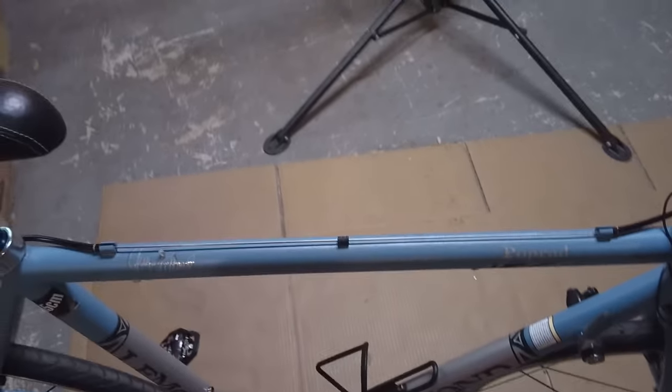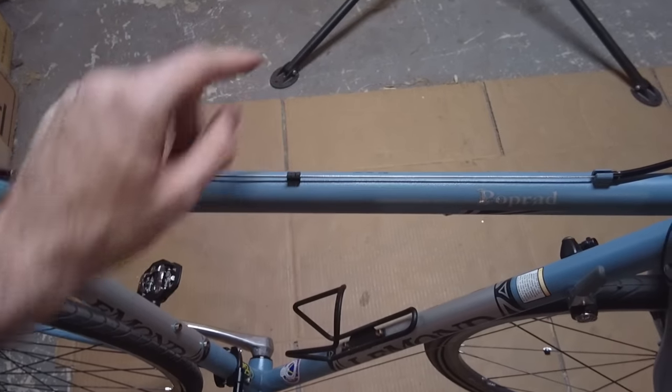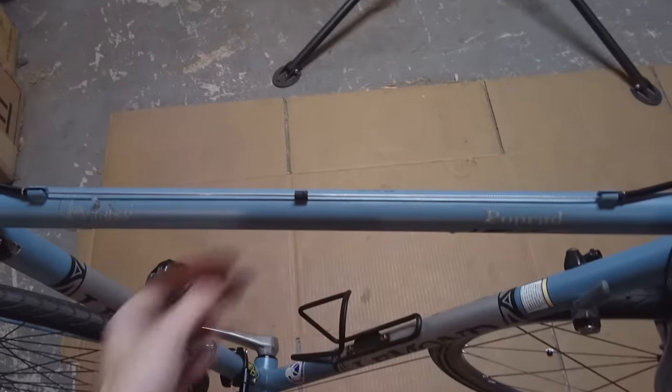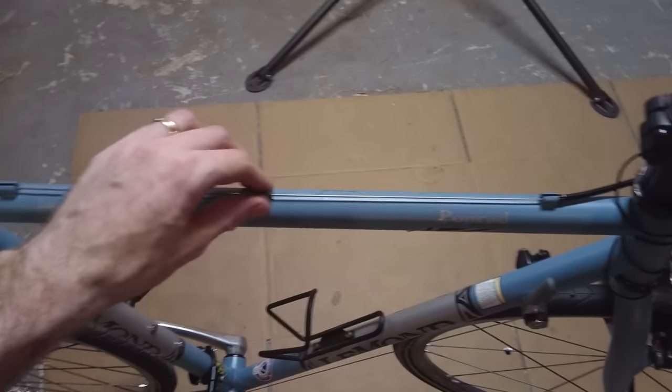My brake cable set came with these things called donuts. They'll help prevent the cable on the top tube here from rattling against the top tube. You could also just use something else on here like Velcro or something to prevent that noise.